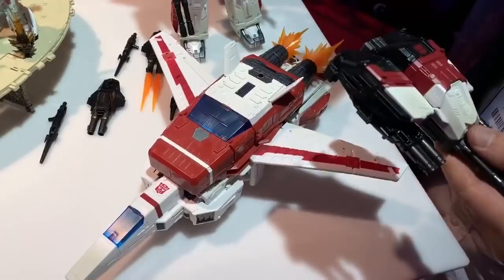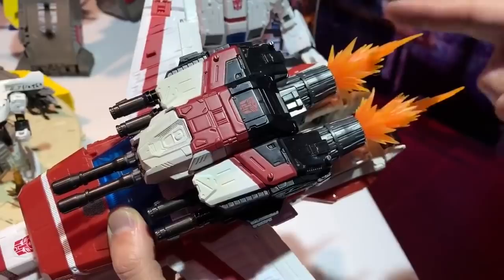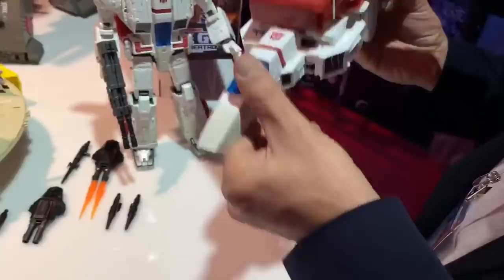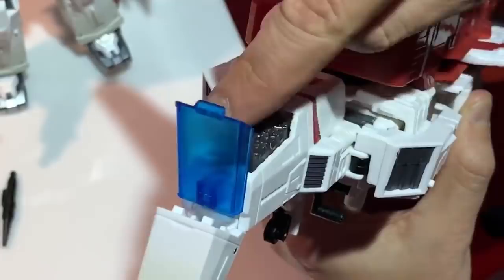There are also cool features in vehicle mode. You can connect blast effects onto the back — there are three each. There's an easter egg feature where this engine piece can be removed and you can actually put a Titan Master inside. He also has working landing gear. In the cockpit, this section folds down and a computer brain panel comes out — you can put a Titan Master in there. It's not a feature we heavily advertise, but it's a really fun one.